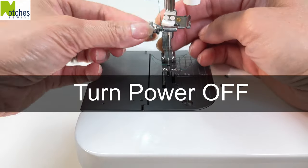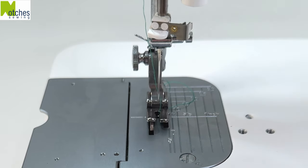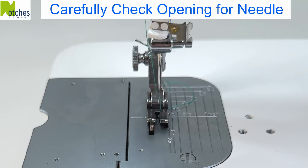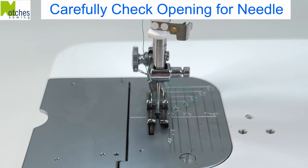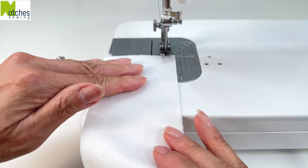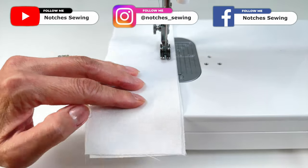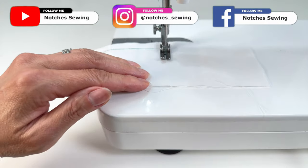It's always a good idea to turn off the power when changing presser feet and slowly lower the needle by turning the wheel by hand, making sure that it doesn't hit any part of the presser foot. You don't want to break a needle or damage your machine. This is an industry standard presser foot for any industrial single needle machine to sew a lock stitch.